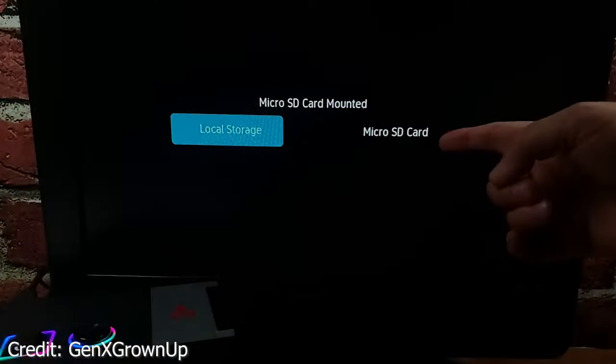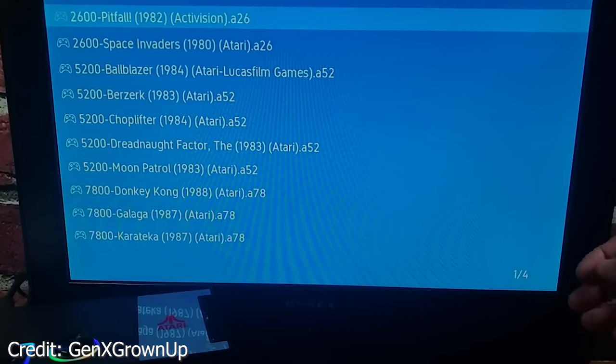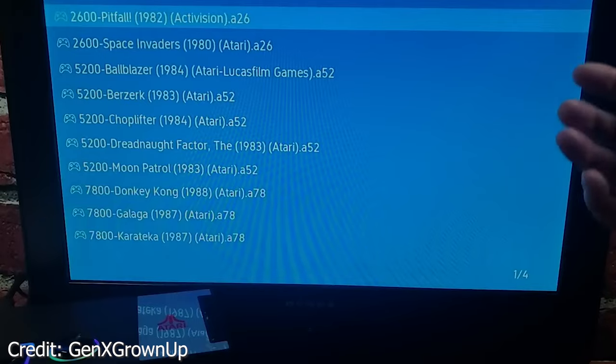On the side of this system right here there is a micro SD card slot, and it turns out if you put games onto a micro SD and stick it in here, you unlock the option to play certain retro consoles direct off of this device.